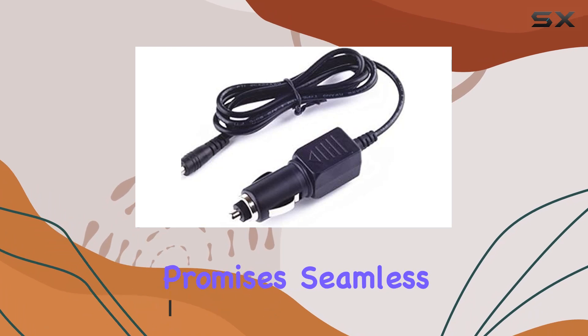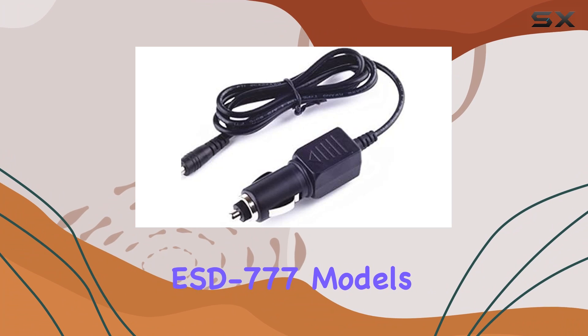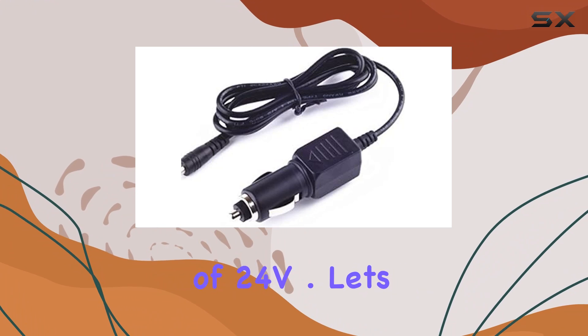This car adapter promises seamless charging for your Cobra XRS 888, ESD 767, and ESD 777 models, boasting a DC input range of 12–24V and an output voltage of 24V.